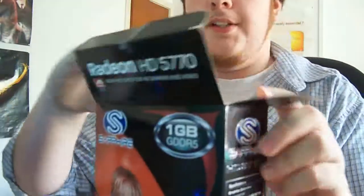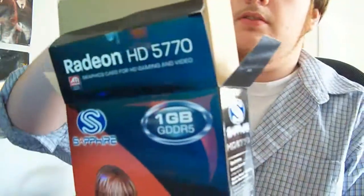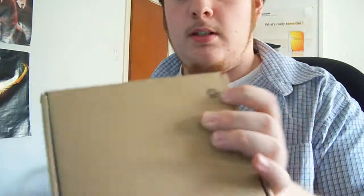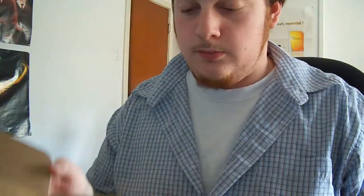I'm going to start opening it. There's your box. I did open it before, but not the insides. Of course, a typical brown box, and it's recyclable for you eco-friendly nuts — I meant that in a good way. Okay, that's what you get.